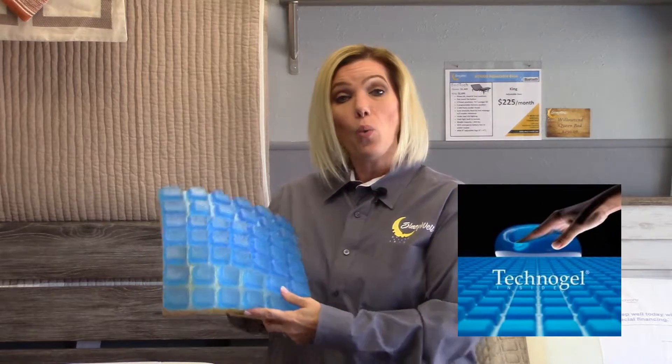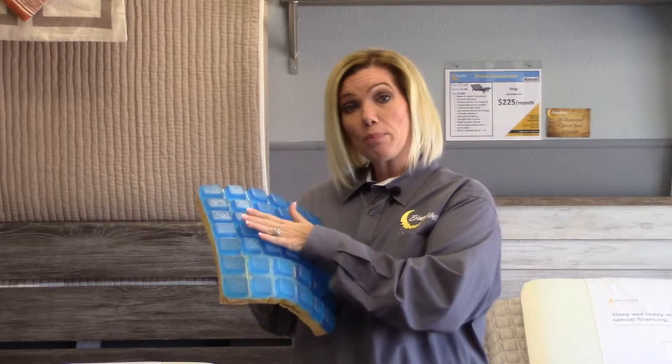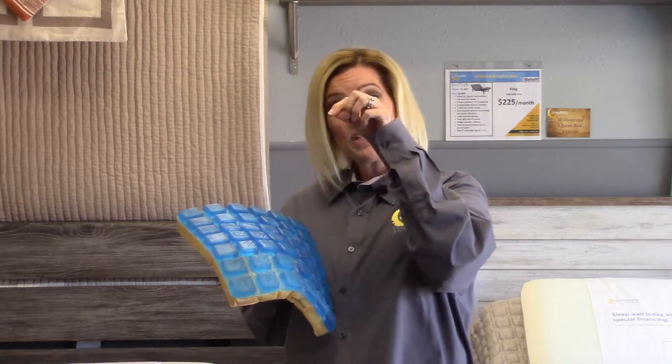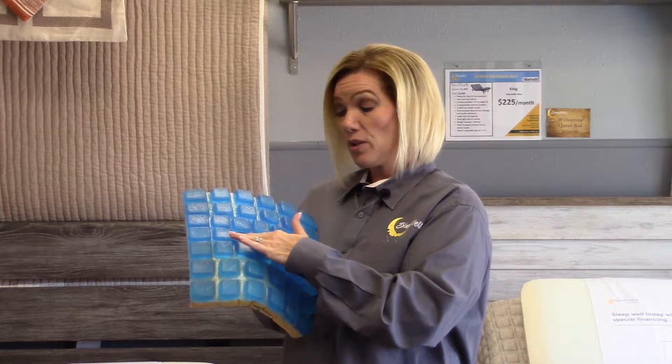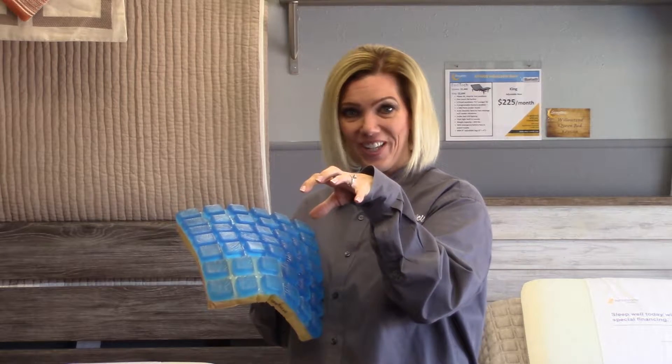This grid design has two great reasons behind it. First, the grid allows for the energy to be dispersed when pressure is applied, which means when you lay on the surface, you're not going to sink into the mattress and have it surround you. Instead, you're going to stay on top of the surface because when you push down on a grid square, it has room to spread out in every direction.